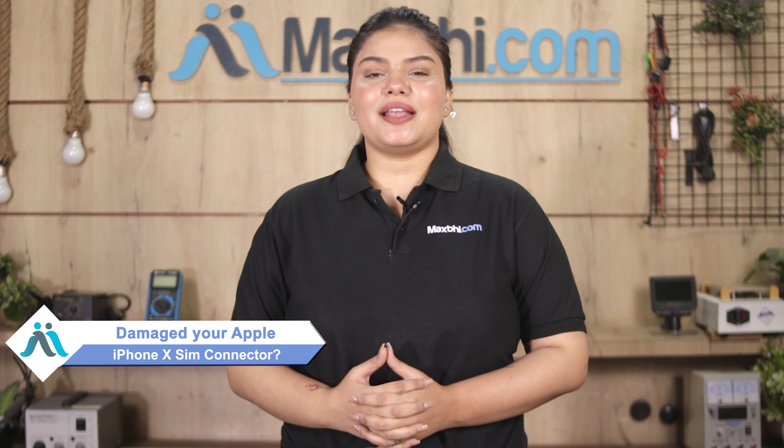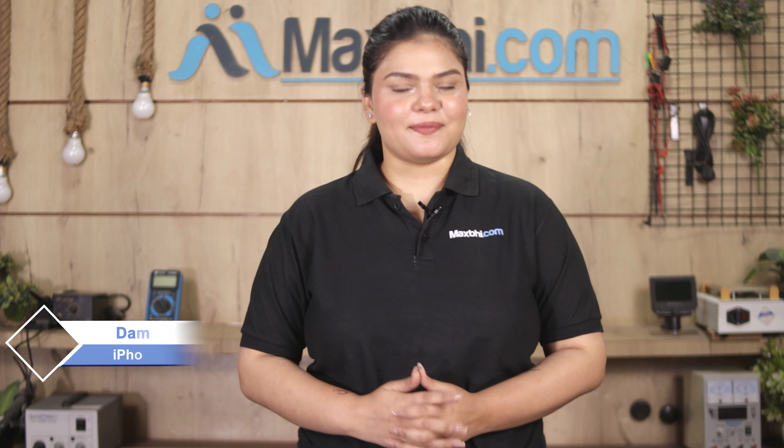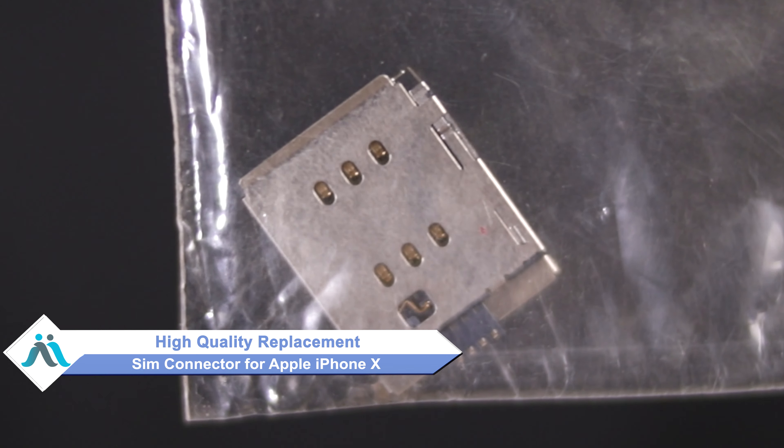Hi friends, this is Lucky from MaxP.com. Friends, if you have a SIM connector for the Apple iPhone X that is damaged, worried about the cost of your smartphone? Don't worry — you can buy a high-quality replacement SIM connector for your Apple iPhone X at a very affordable price from MaxP.com.